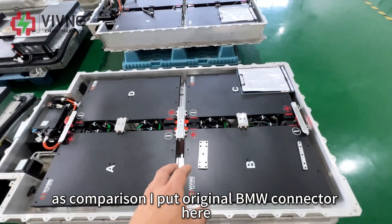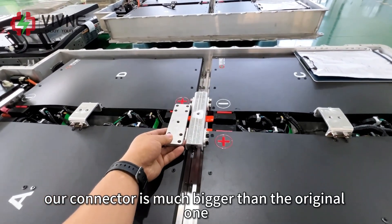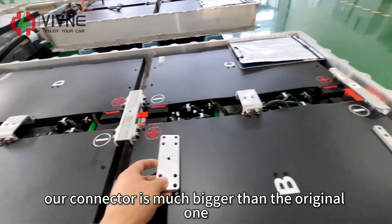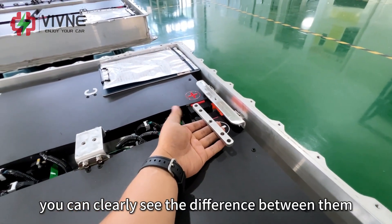As a comparison, I put the original BMW connector here. You can see our connector is much bigger than the original one. This one as well — you can clearly see the difference between them.